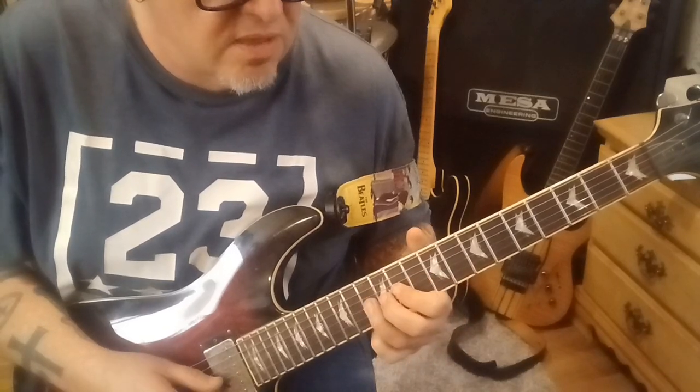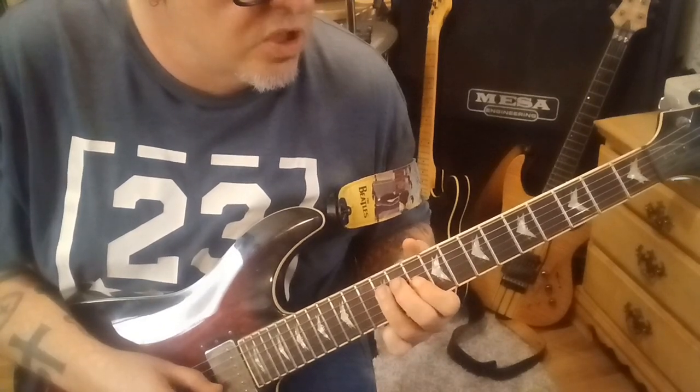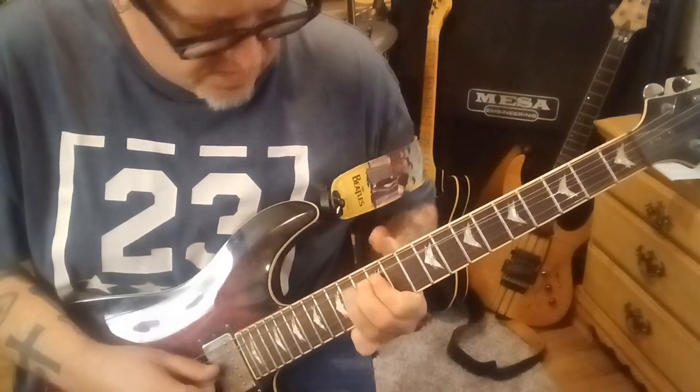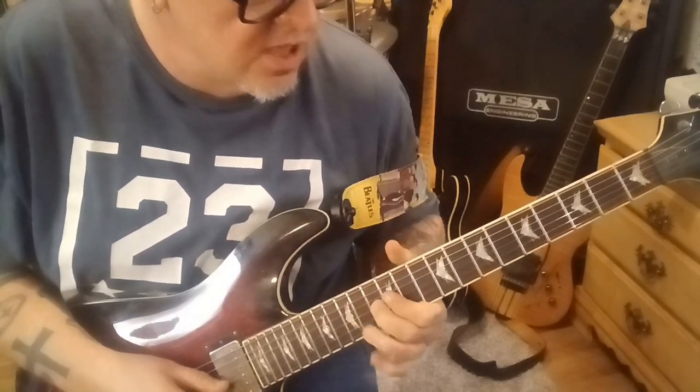Then 10, 12G, slide to 13, slide to 12, pull off to 10. 12D, 10, 12, 14G — but you're going to bend it a step and a half; that's a 3-fret bend. Hold, release, then go 14, 13, 12.